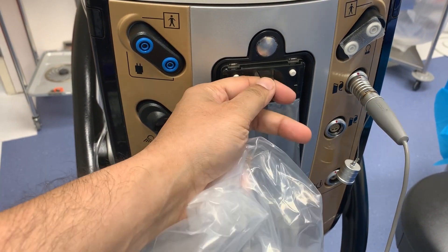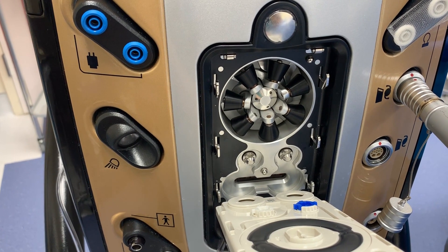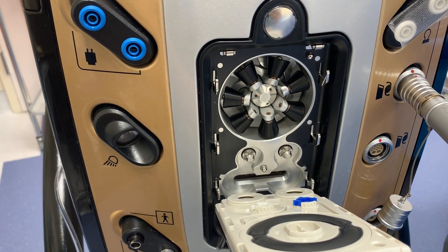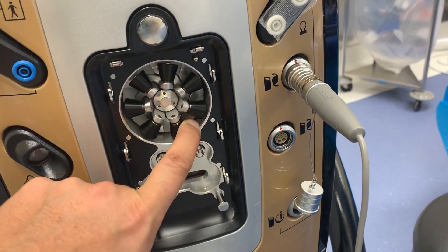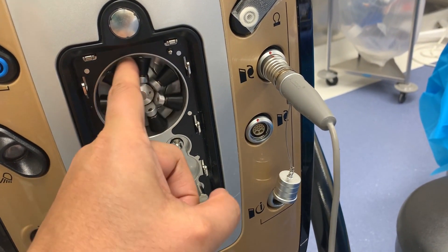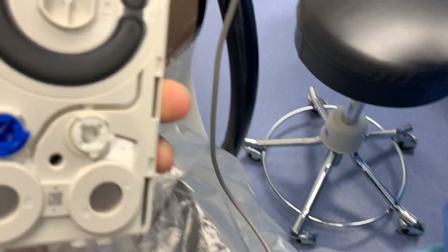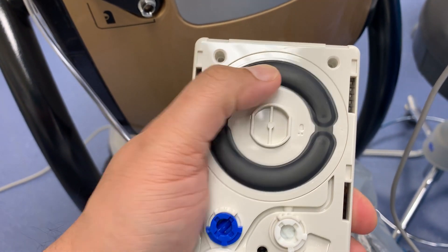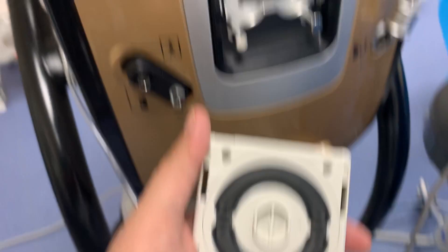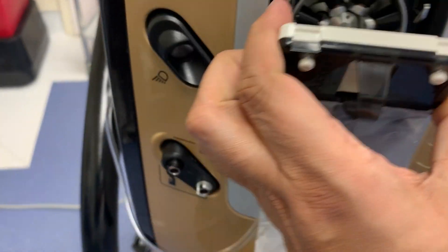Opening the machine up, we can see — ejecting the cartridge here — there are the pinch rollers. That's the peristaltic pump. These rollers rotate and compress the other side, which has a softer backing, and the fluid is pinch-rolled along this area. The fluid is then drained into the plastic bag that hangs on the front.